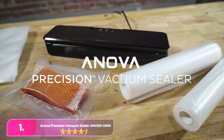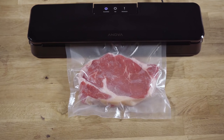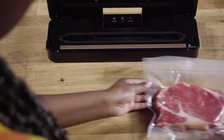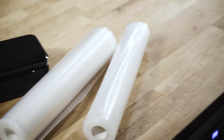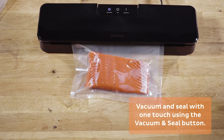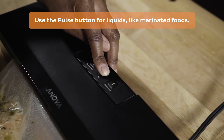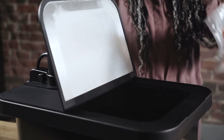Number one: the Inova Precision Vacuum Sealer ANVS-01US00, ideal for occasional use or limited spaces, is compact and lacks some features. Despite its simplicity, it creates durable seals over three years, seals bags quickly in about 21 seconds, and operates quietly with a pulse button for delicate items.